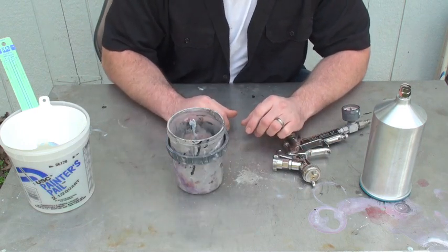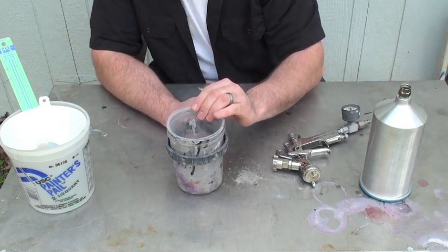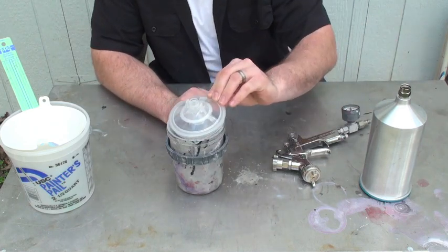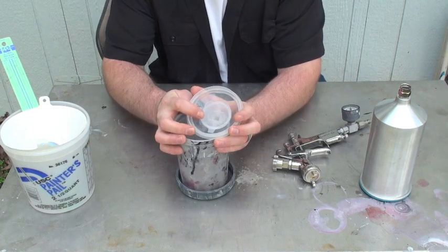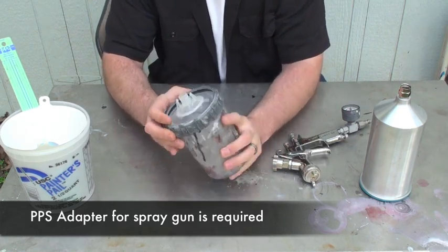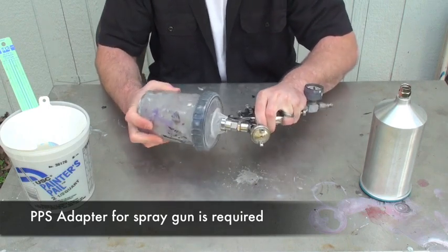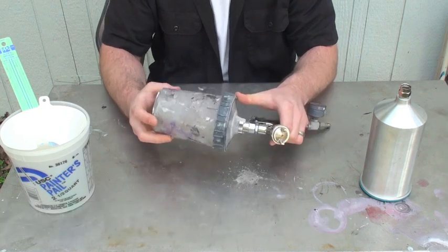DPS has this cup. With this cup, you can put a plastic liner in it, which you can dispose of later. Same thing with the lid — the lid actually has mesh to strain the paint as it's flowing. What you do is clip that in, then put your ring on, put it on there, give it a twist, and it's locked in.